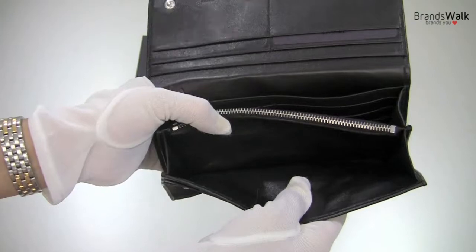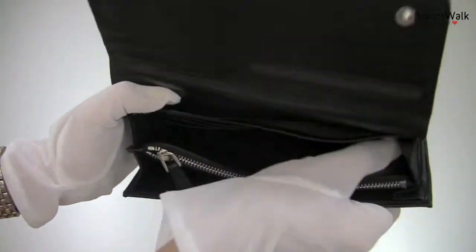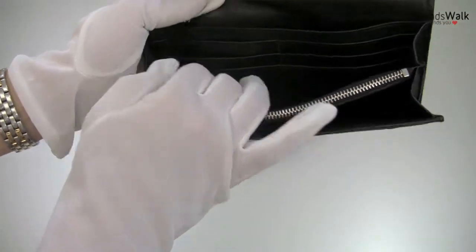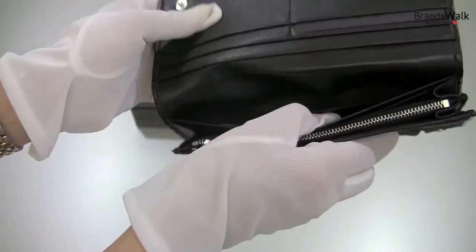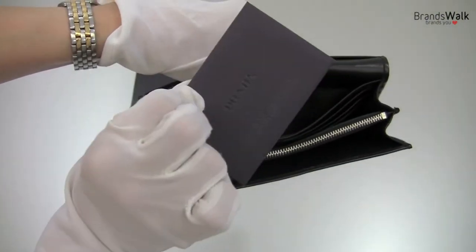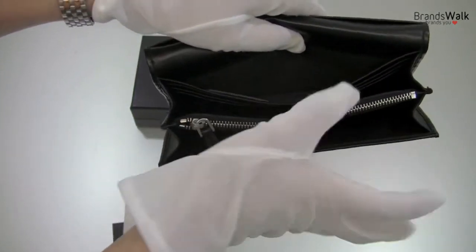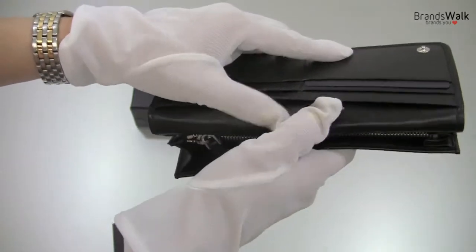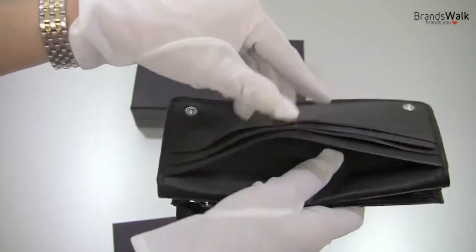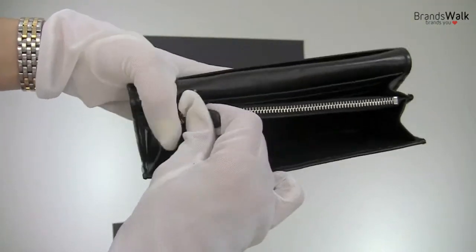There's full lining of the black leather on this section here. It's very nice and soft feel. It continues on here too. And when you look at the bigger pockets first, you see the authentication card in here. The inner lining of this section is nylon fabric.